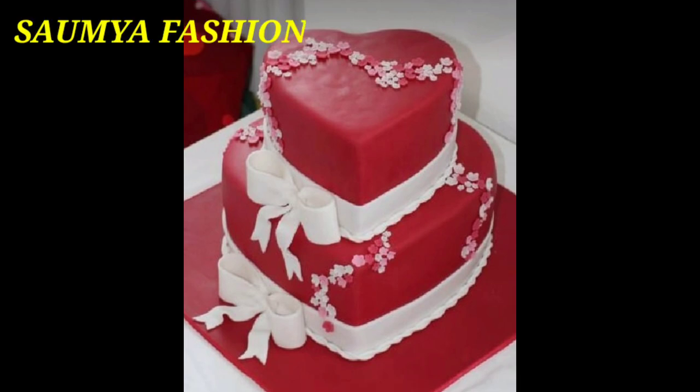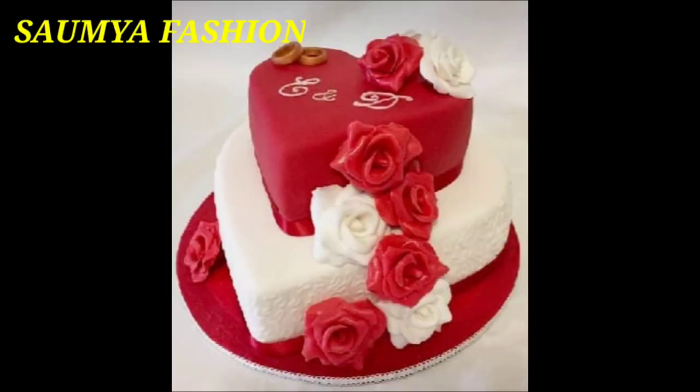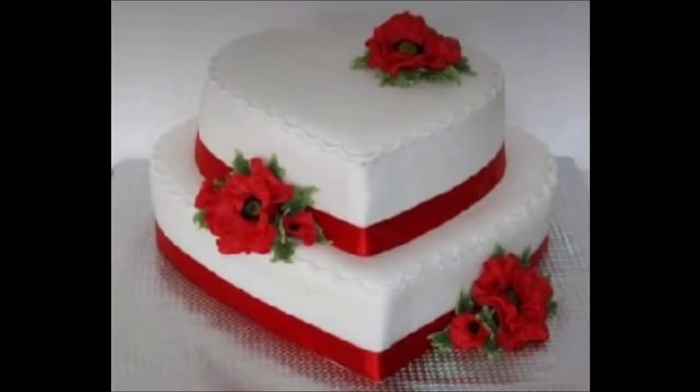Friends, if your family or friends have a birthday, an anniversary, any party, or any occasion, you can try these special cake designs. You can also make a wedding anniversary cake.